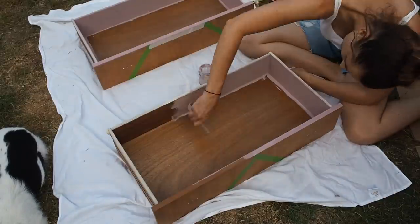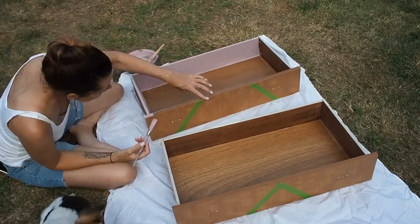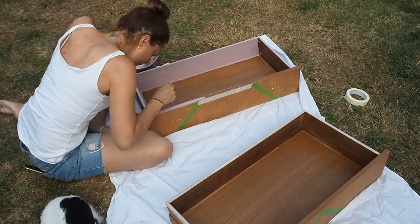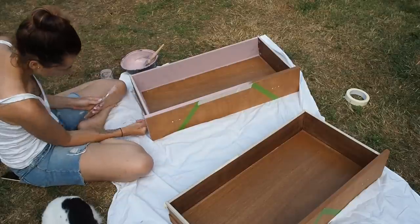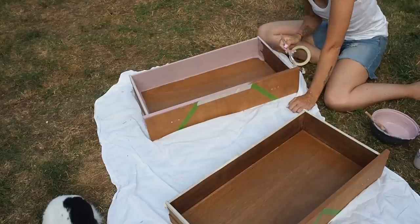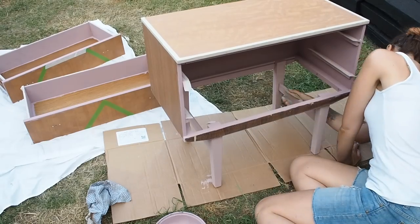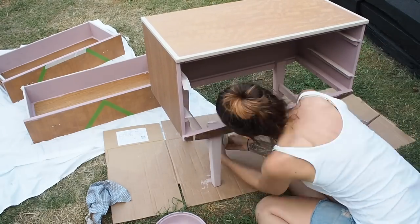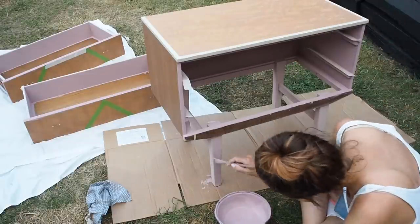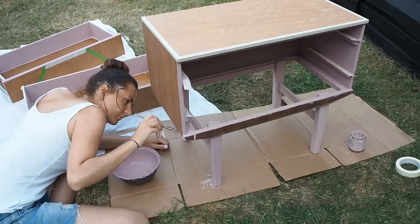I'm actually going to line the drawers with wallpaper so I only need to paint the sides, back, and front of the drawers. I've masked off the top edges because I want these to stay as wood, and the sides of the drawer are also staying as wood so they move in and out smoothly — I'm going for that wood versus painted contrast. I'm giving the legs a little sand down with a flexible sanding pad before I give them a second coat. I'm going to do a gold dipped leg effect on the legs which I think is going to add a nice zhuzh to the whole unit.